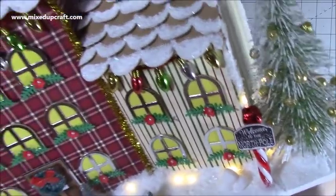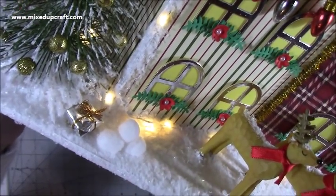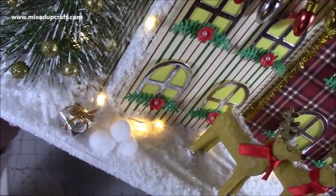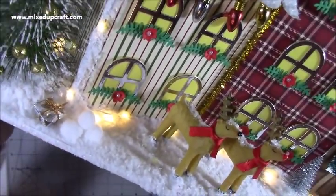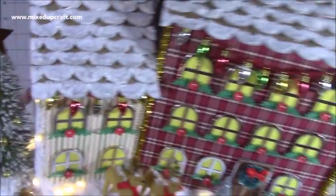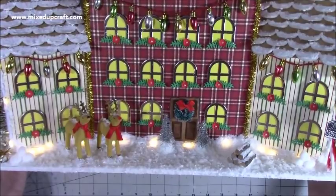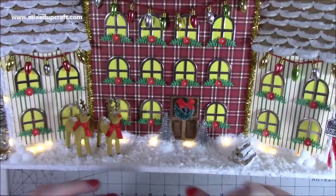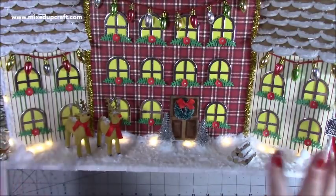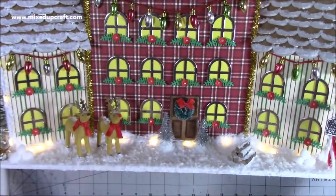Then we have 'Welcome to the North Pole' on a candy cane, and then another tree. The one thing I'm still waiting to arrive is more of these tiny little presents. I want lots and lots of presents on this — it's the North Pole, so there are lots and lots of presents to get out. I've just really struggled to find them on the high street, so I've ended up ordering them online. Once they arrive and I'd recommend them, I'll add the links below this video and also on my blog.